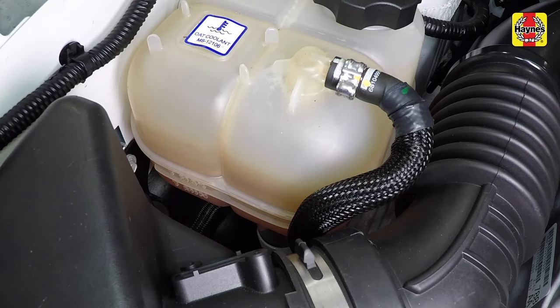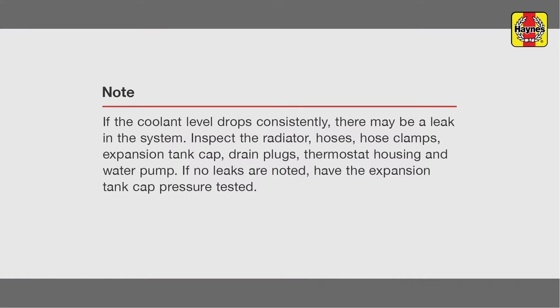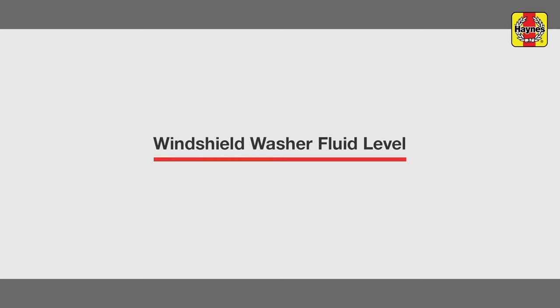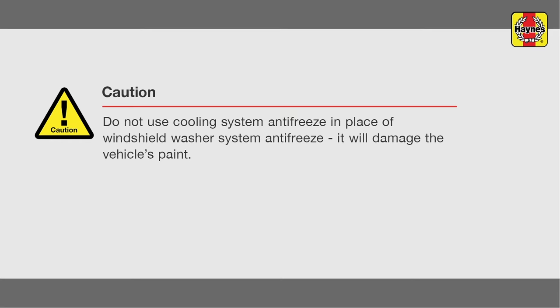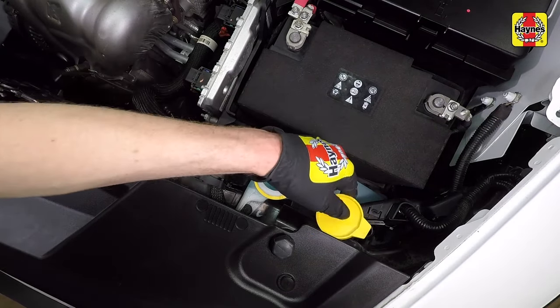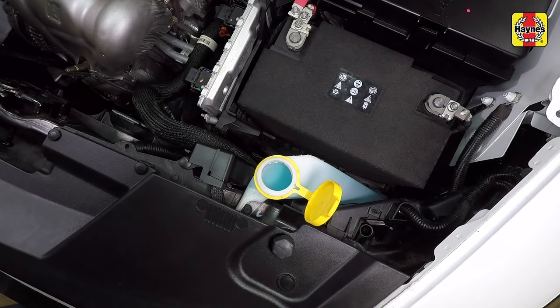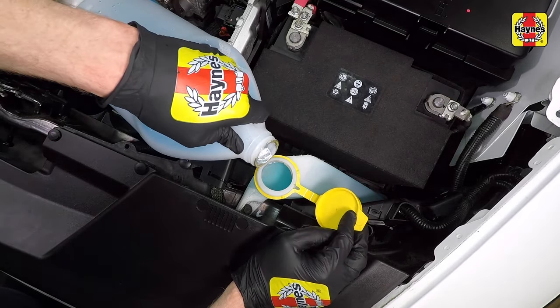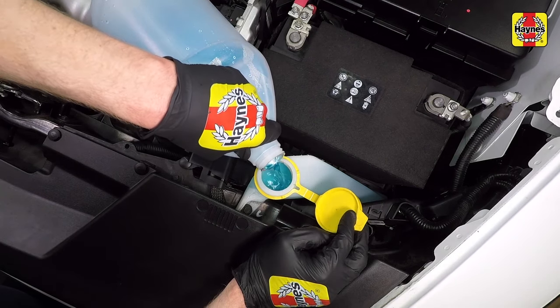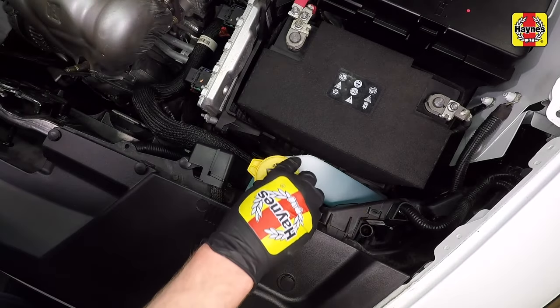Drive the vehicle, then recheck the coolant level. Windshield washer fluid level. Fluid for the windshield washer system is stored in a plastic reservoir located at the left front side of the engine compartment in front of the battery. Flip open the cap and fill the windshield washer reservoir as necessary. Push the cap securely onto the opening when finished.